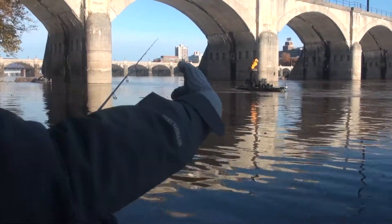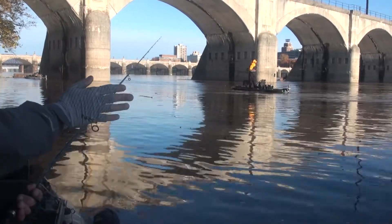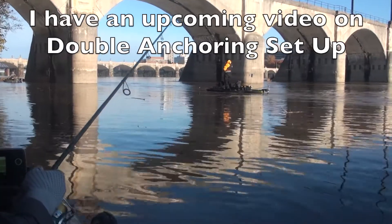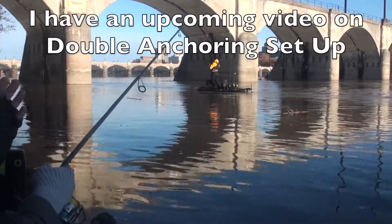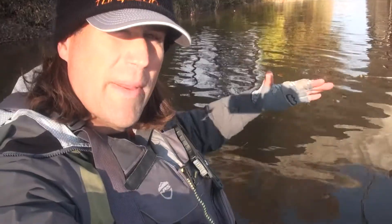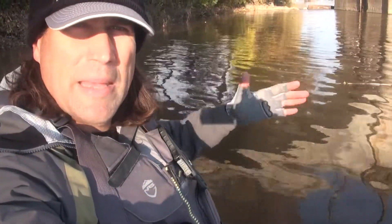Because the current comes up through here, he was anchored off the bow and it actually swung his boat the wrong way. That's why I like having an anchor on the front and the back, so I can point in whatever direction I need to while anchored up in this eddy.